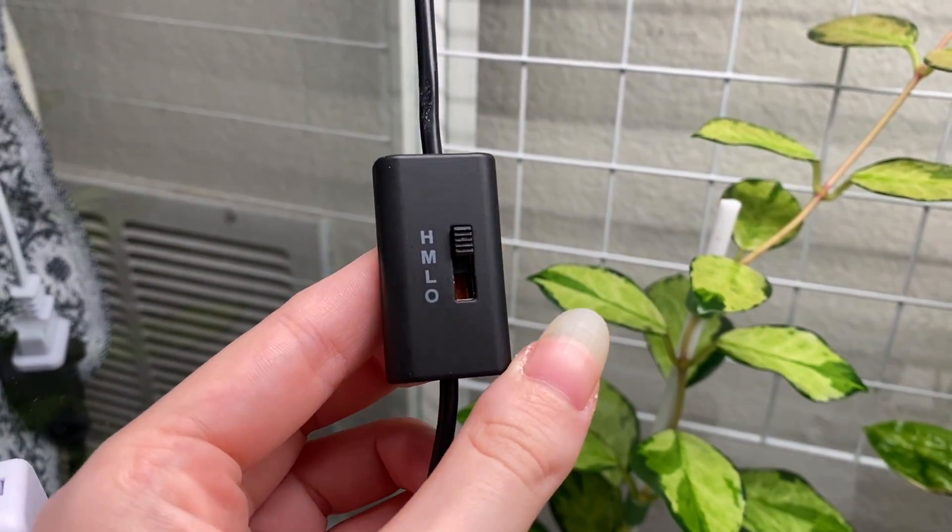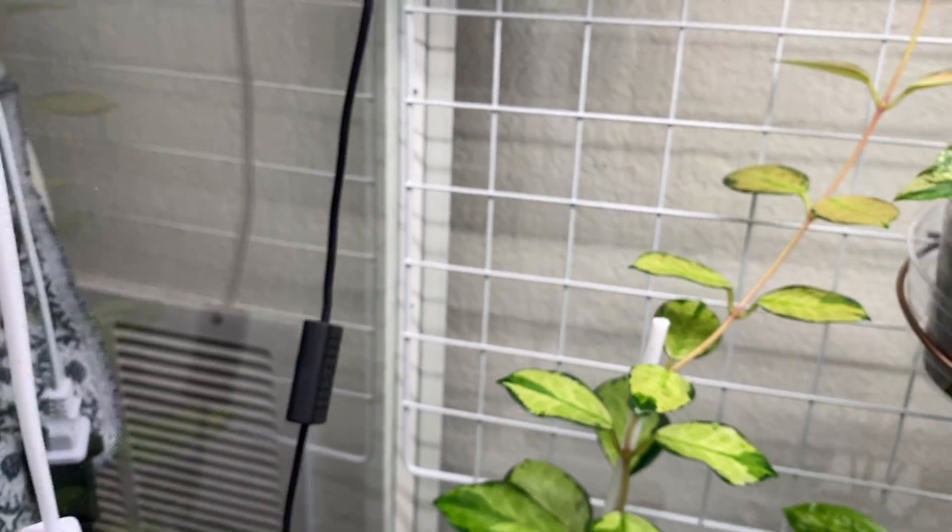My fans run 24/7 on the highest speed and I haven't had any problems. Every single morning I open my cabinet for about 30 minutes — someone recommended that on the Facebook IKEA greenhouse cabinet page, which I'll link in the description. Plants need fresh air; otherwise they're going to grow mold or have bacterial or fungal issues. Luckily I haven't had that yet. Even if you don't have fans, at least open it once a day — it'll do your plants a world of good.